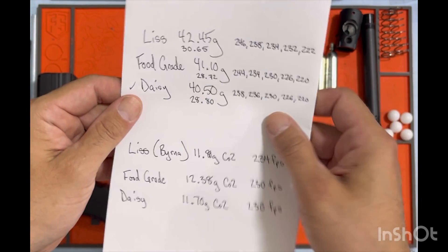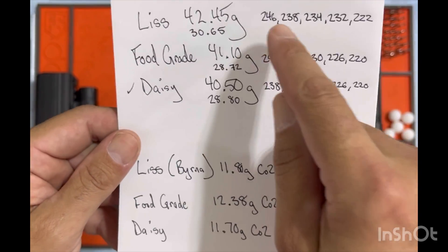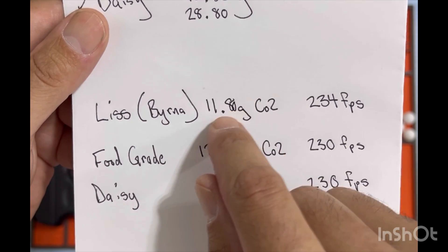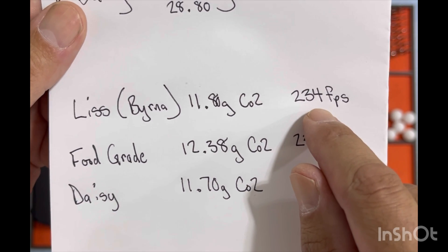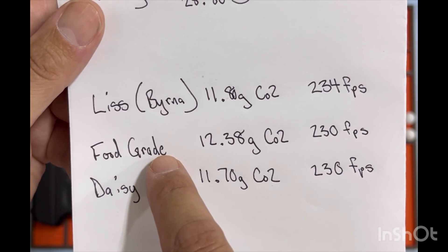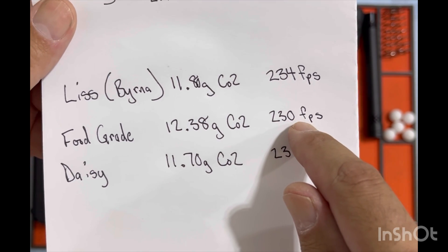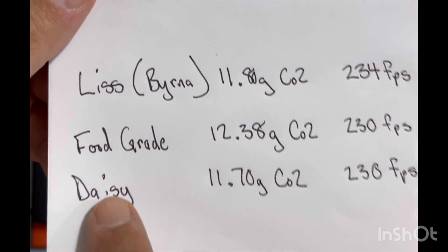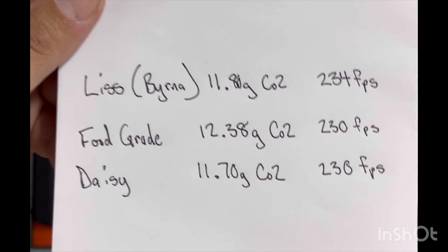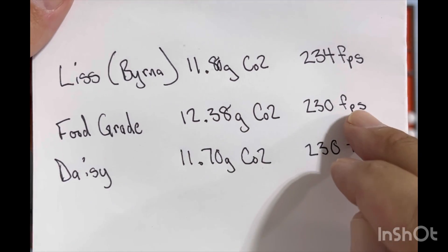I've gone ahead and done the calculations — here are all my scribbles. Subtracting the start weight and the empty weight for all of them and averaging the FPS, this is what I came to. The List/Burnout brand contained 11.80 grams of CO2 and had an average velocity of 234 FPS. My food grade contained 12.38 grams of CO2 with an average velocity of 230 FPS. Daisy contained 11.70 grams of CO2 with an average velocity of 230 FPS. Interestingly, even though my food grade contained more CO2, it averaged lower.